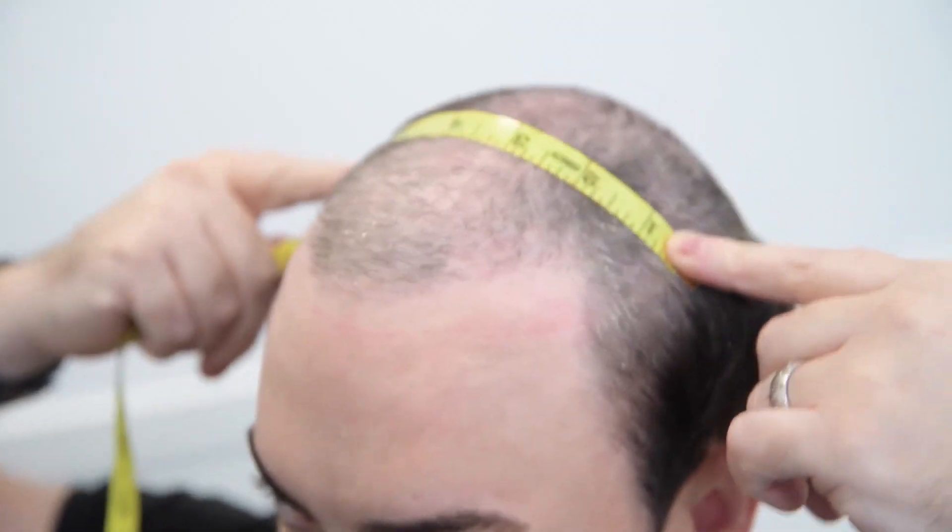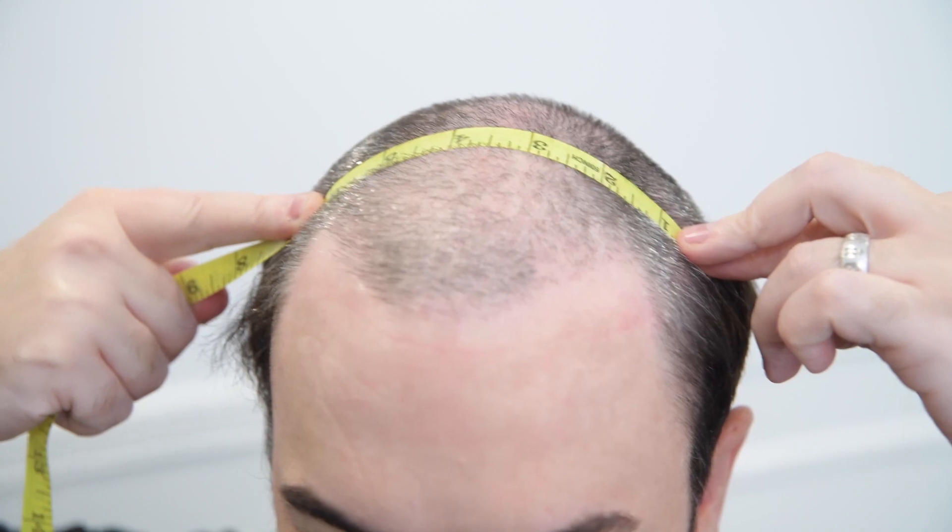Once you have the frontal hairline done, you're going to bring in the sides here as well to make sure that you're recovering any bald spots that you want to cover. In my case, this is perfectly fine, so the width in total is six inches.